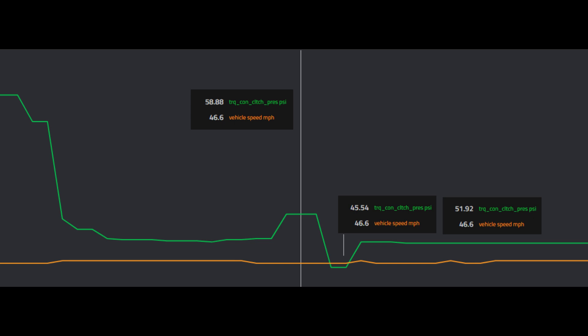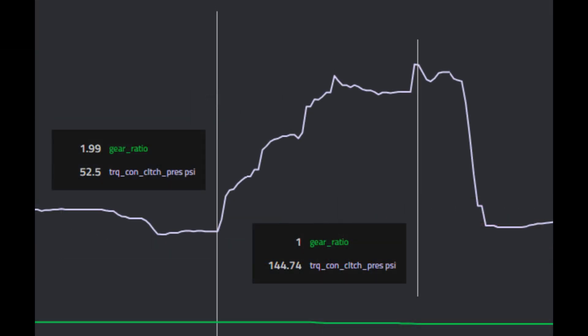The earlier Skyactiv models did shift faster than the newer ones — that's a programming change only Mazda can specifically answer. The early Skyactiv shifted very quick. On a heavier acceleration 2-3-4 shift, it starts at 52.5 pounds and ends at 145 PSI. When shifting into fourth gear, the little dip in the middle of the climb is a shift into third — it just releases and reapplies quickly. It doesn't drop much because you're under really heavy acceleration, so you're at near max pressure command through those shifts to hold everything together.